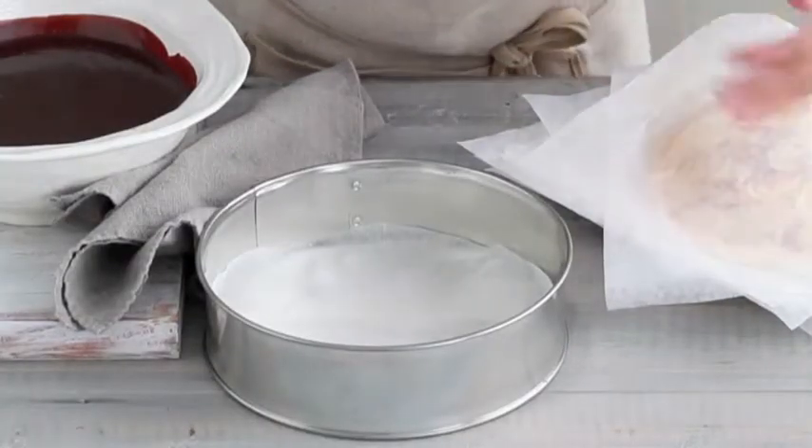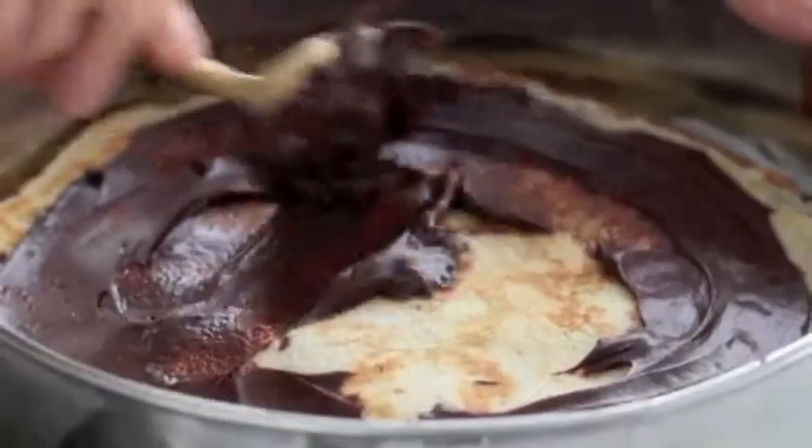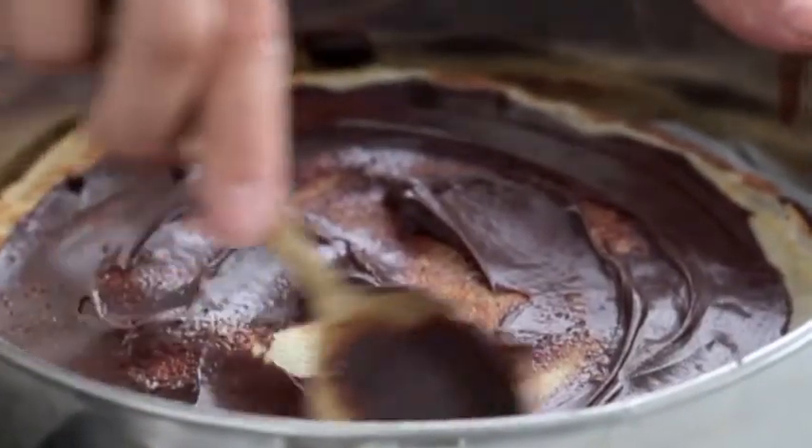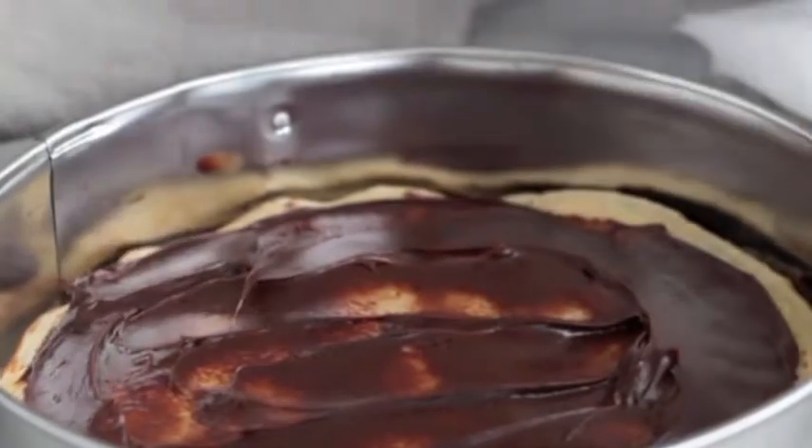Place one crepe in the base of a lined springform cake tin. Spread with a little ganache all the way to the edges. Then repeat the layering until all crepes are used, finishing with a crepe. Reserve the remaining ganache, cover the cake with foil and refrigerate until firm.